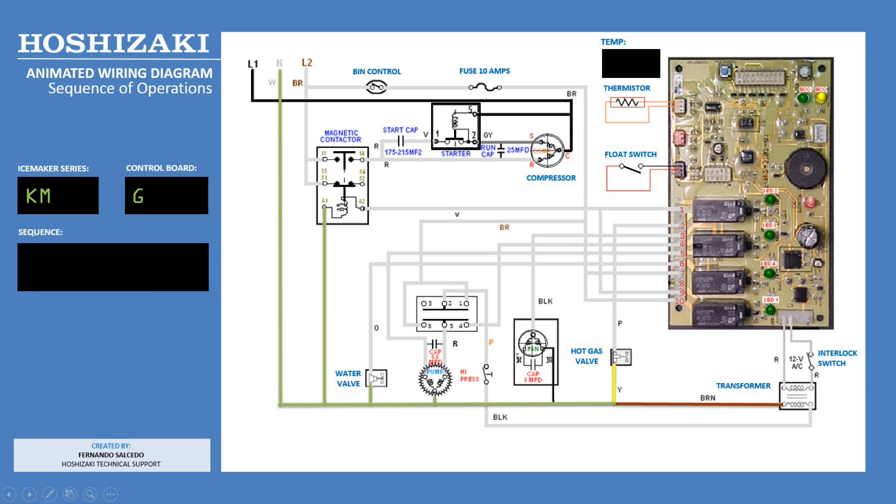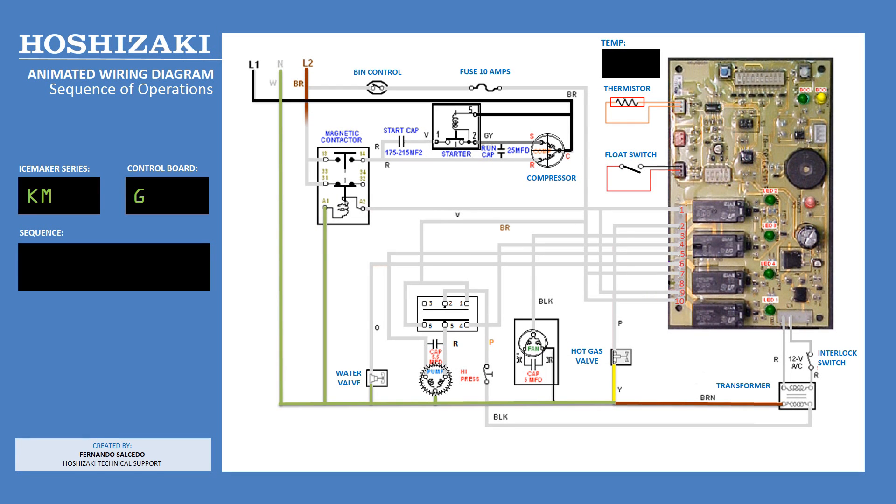We begin by showing line 1, the black wire, energized. This is true in any typical 220 volt single phase application when power is applied. When we energize line 2, the brown wire, notice that the power goes into the compressor contactor and passes through the thermostatic bin control, if equipped, and the 10 amp fuse.